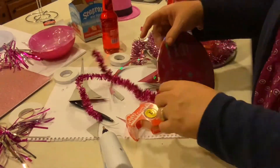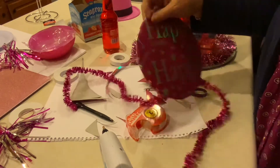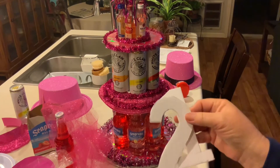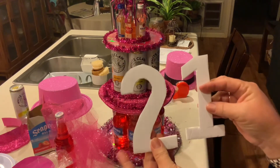This little plate needs some extra dazzle too, so I hot glue a little more of that wire ribbon around the edge. Then I attached the little mini bottles to the top the same way I did the bottles on the can. Now we're going to move on to the 21 — I also cut that out of foam board.